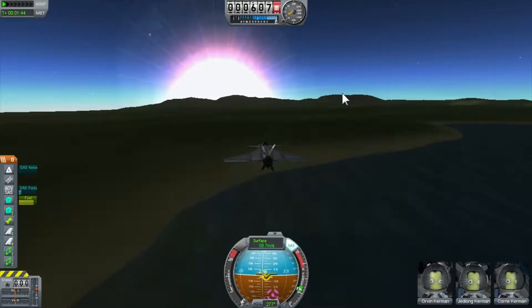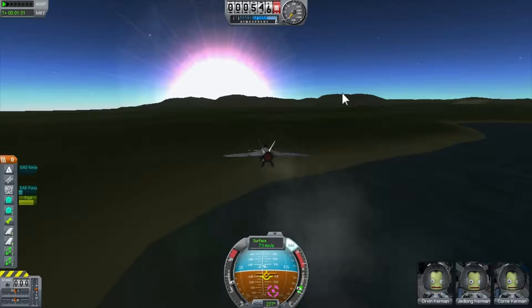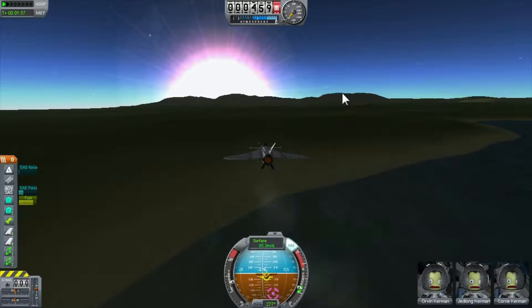I don't want to drop too much speed now. Once your wheels touch the ground, you want to leave your SAS on, because if you don't, nine times out of ten you'll wobble around and it'll mess you up really bad.